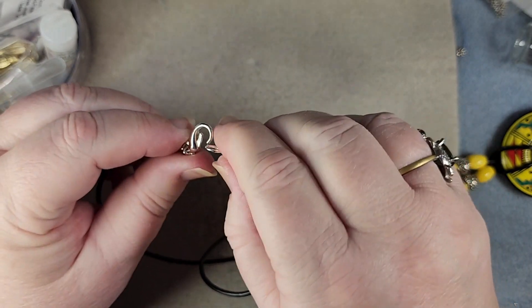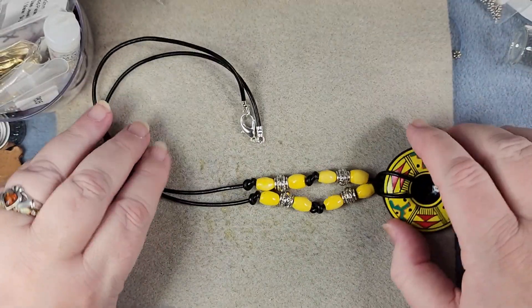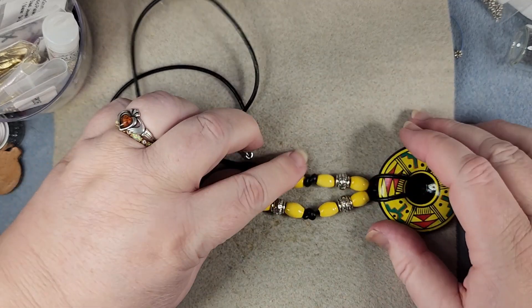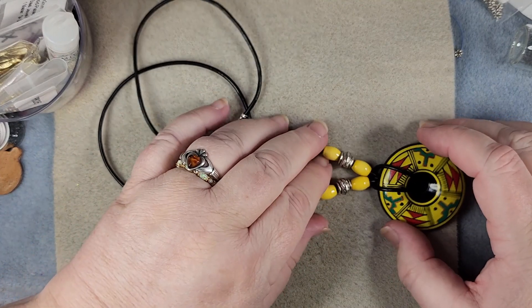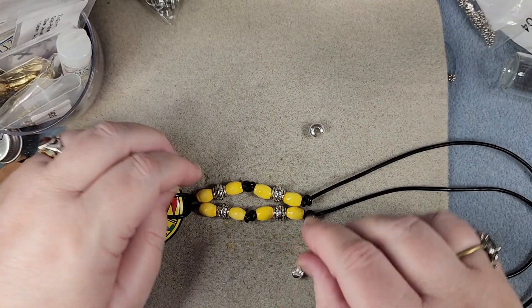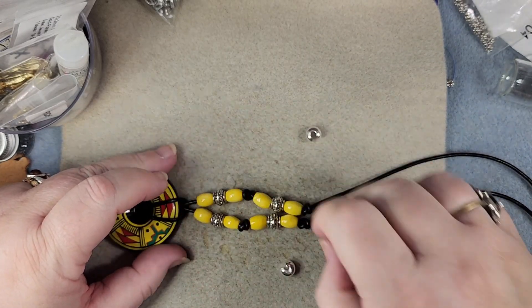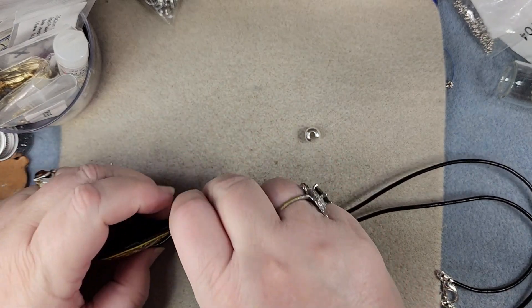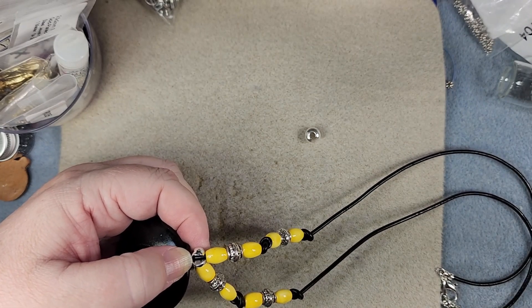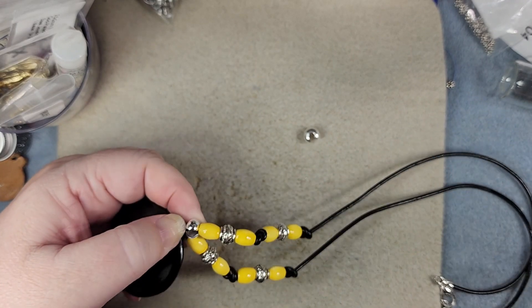Our necklace is done! I will tell you that you want to let these dry for a little while — I really didn't while I was working, and they're still sticky. But there is our necklace done with our leather. We also have these very large crimp covers, so what we can do since the lark's head keeps wiggling is pull it the way we want, then take this crimp cover and put it over our leather — it's plenty big enough to go across — and then close the crimp bead.